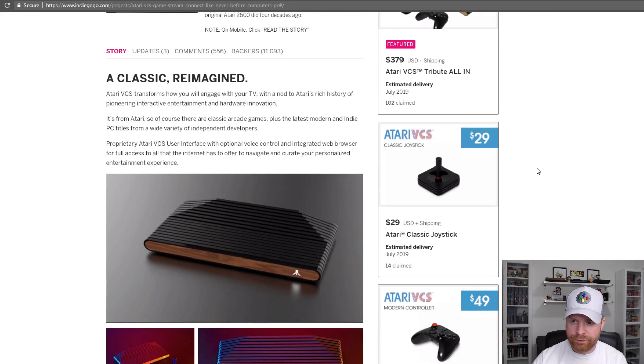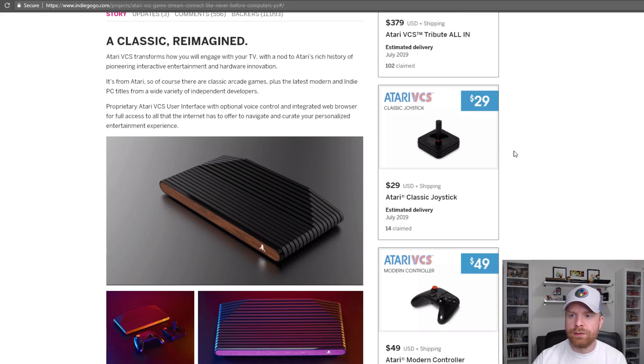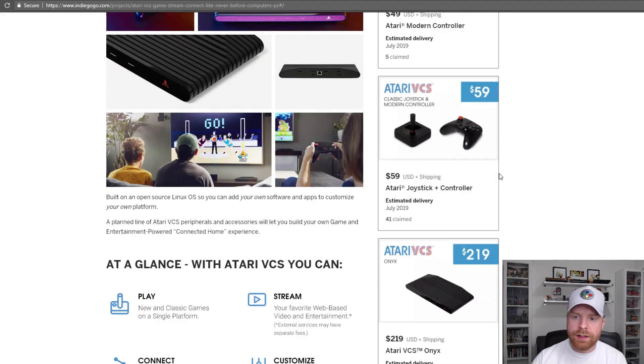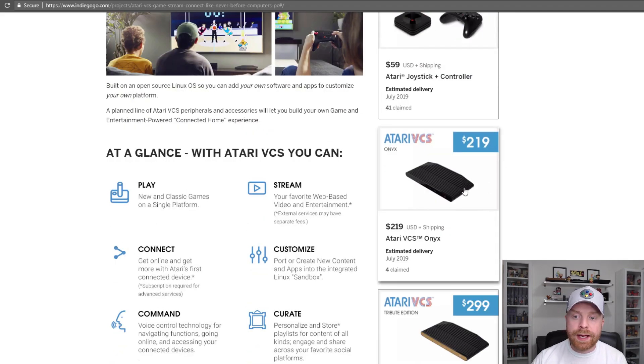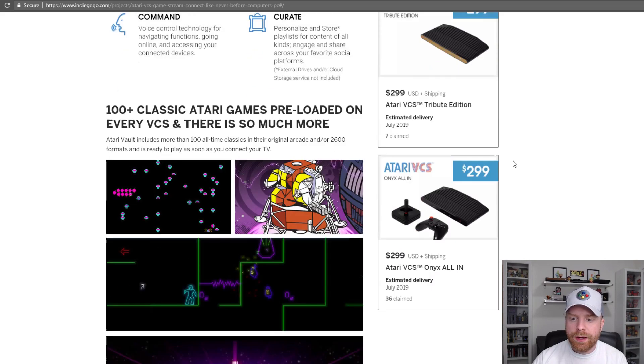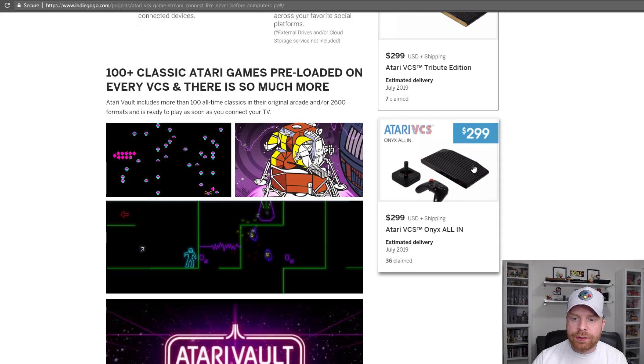There are also some other tiers here. For example, their joy pad for $29, their controller for $49, controller and joy pad for $59 so you save $10, the black edition of the VCS for $219 with no controllers, $299 for the Tribute Edition with the real wood front, and $299 for the black Onyx all-in system, which contains the joystick, controller, and system.